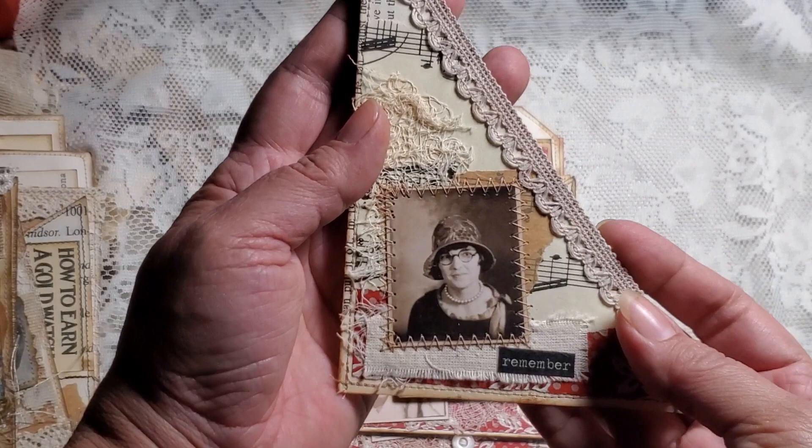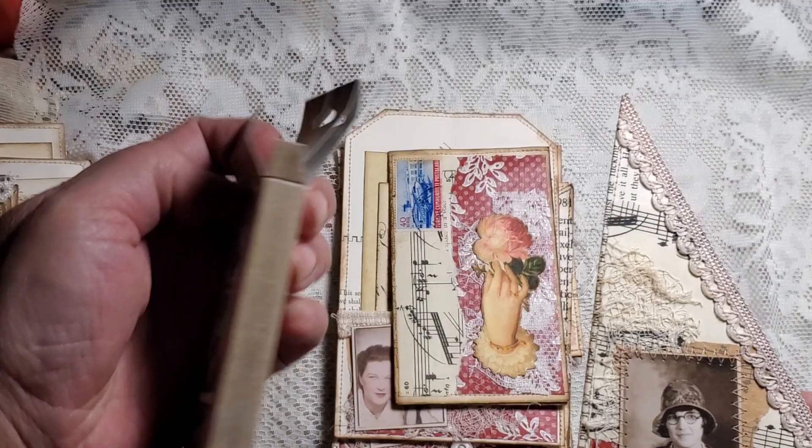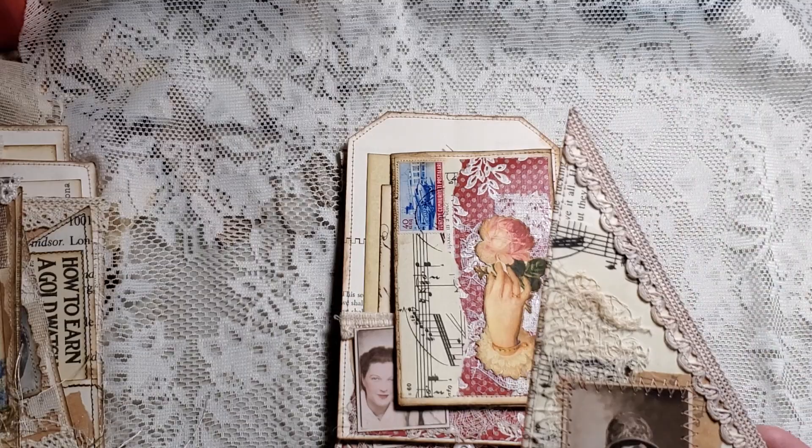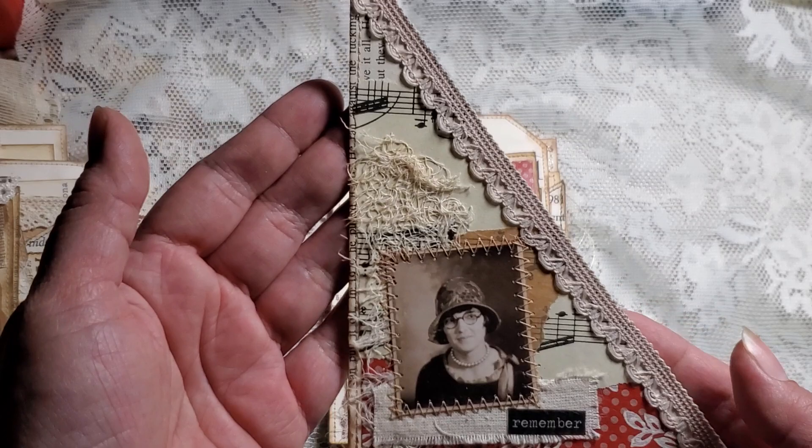I really like the way that turned out. I used the Tim Holtz — the slide thingy — these photo strips, there you go. We'll put it back, but that's what I used here.